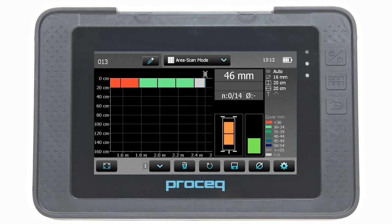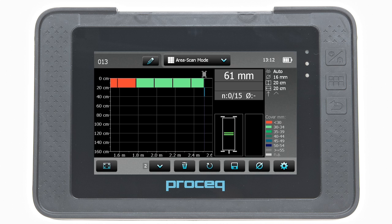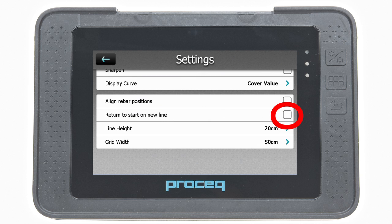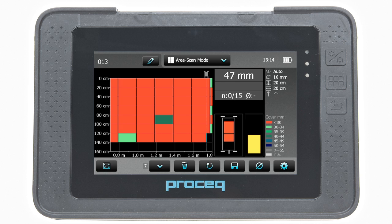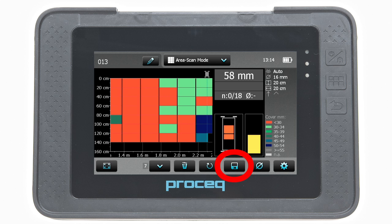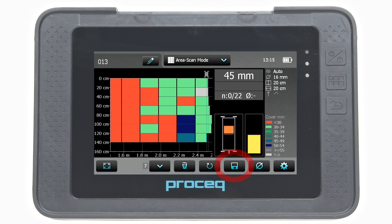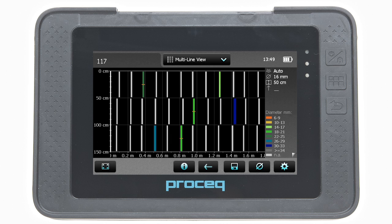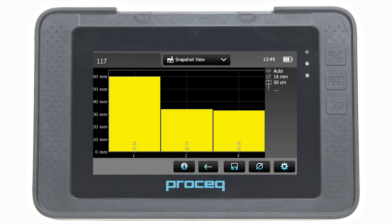Since the area mode is used on rather large areas, return to start on new line should not be set. Carry out the scan exactly as in the multi-line mode. Once again, after storage by tapping on the save icon, the data can be seen in the statistics view, the multi-line view, and also in the snapshot view if at least one diameter was measured.